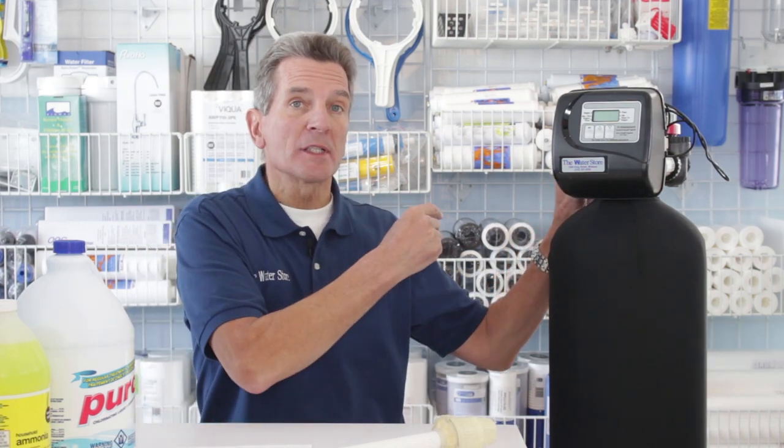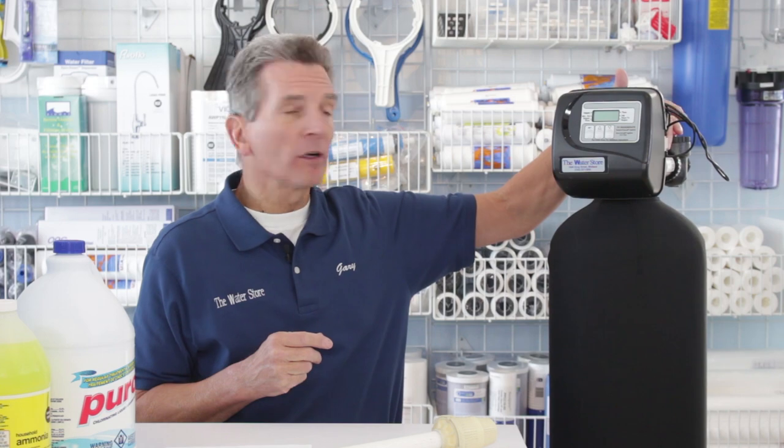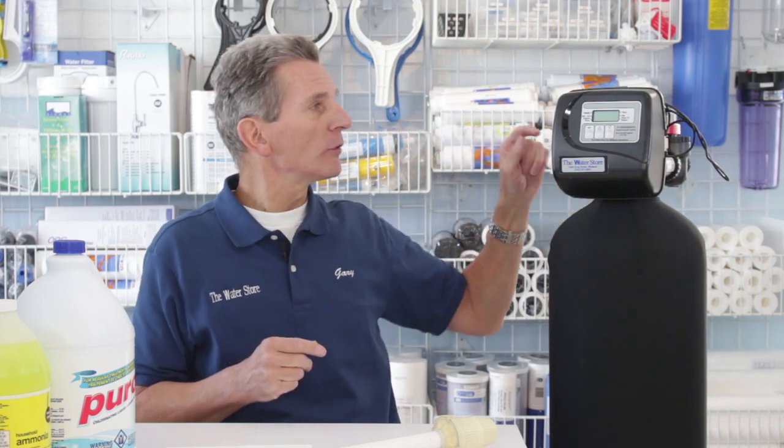This is a whole house filter, so it's connected after the water comes into the home — after the water meter but before the water splits into hot and cold. The plumbing is cut so a water line goes into here, a water line goes back out to continue through the home, and this connection here is connected to the drain.